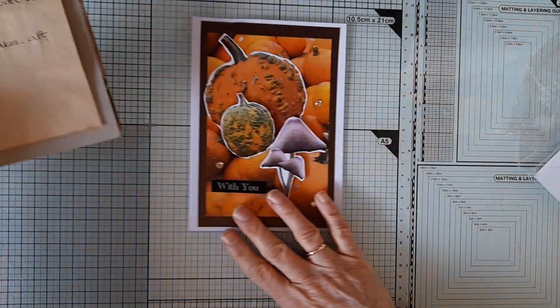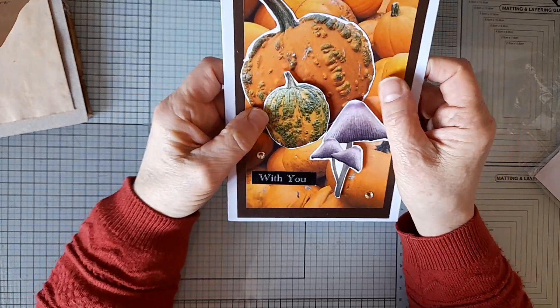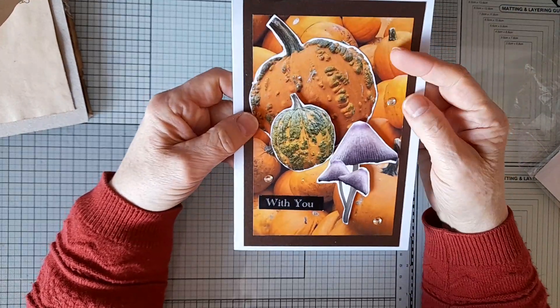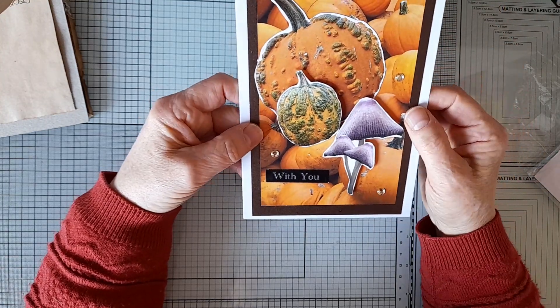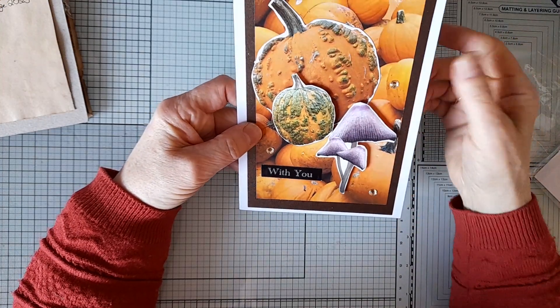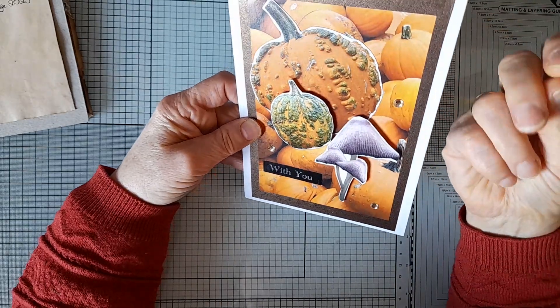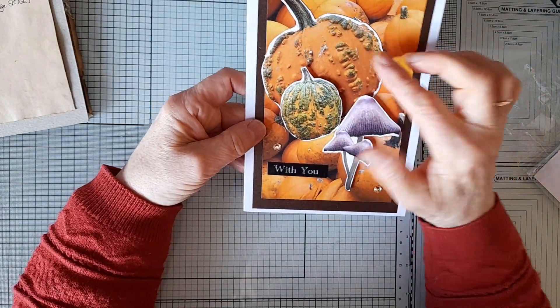This is what I have chosen to do. This paper is from Shiny Silver Treasures, the Autumn Spice collection, and I've just put this pumpkin paper down on a piece of brown glittery card — it's got sort of a gold tinge to it.